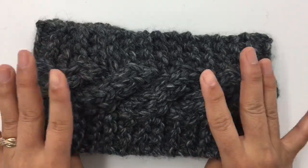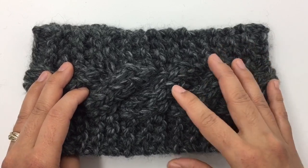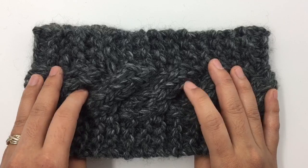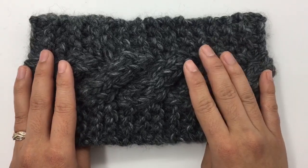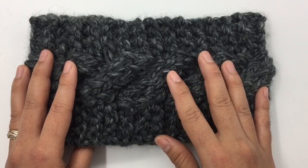For this headband, I also have a free written pattern. It's available on my website. I will put the link in the description below. You can click on that link and it'll take you to my website where you can get the pattern.